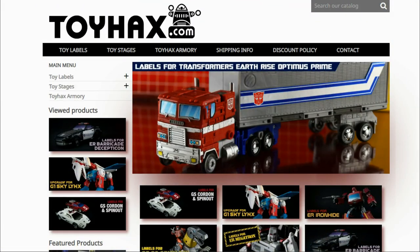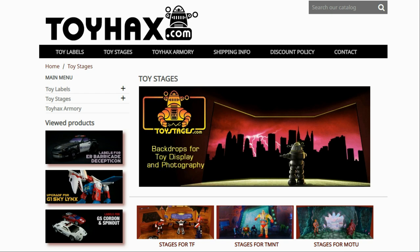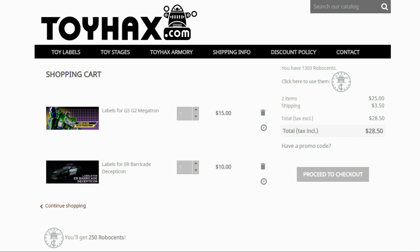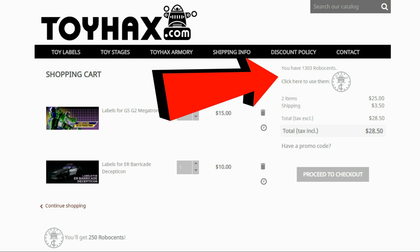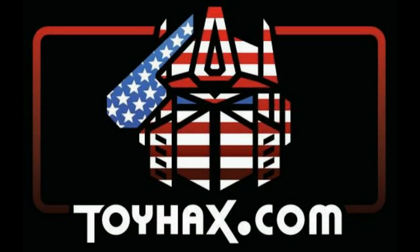ToyHacks is a company that provides upgrade decals for modern Transformer figures along with reproduction decals for the vintage ones. While visiting ToyHacks, make sure and check out the ToyHacks Armory to see their line of Transformers weaponry in multiple colors and toy stages for awesome display backdrops. Each purchase from ToyHacks earns you RoboSense that you can use for future purchases. You can check your balance anytime in your cart. ToyHacks is a company run by collectors for collectors, so make sure and check out ToyHacks.com and tell them Patriot Prime sent you.